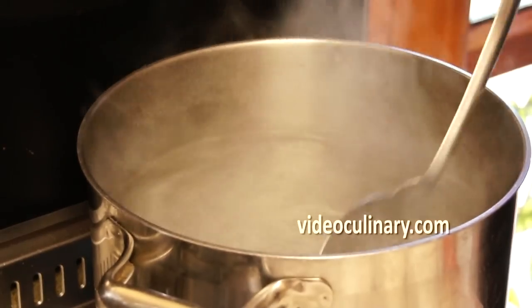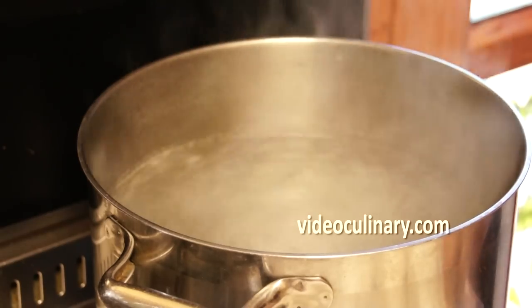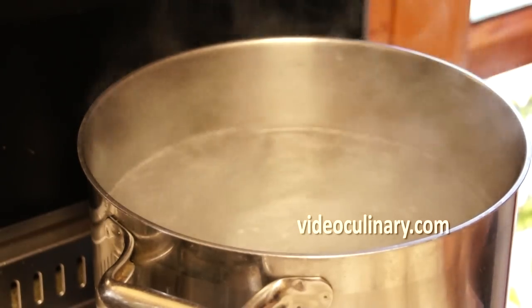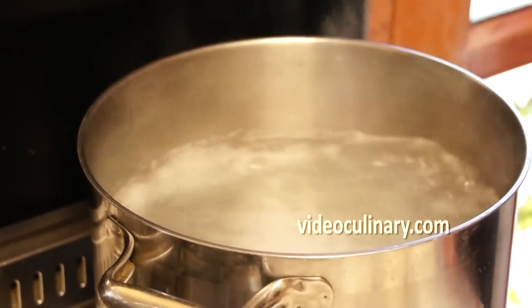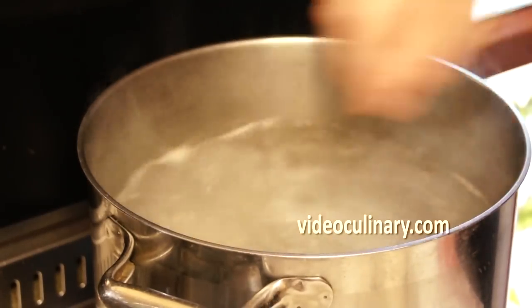Bring a large pot of water to boil. Add 1 teaspoon of salt for every liter of water. Stir the water so it's swirling and add the hinkali one by one and stir. Cook for about 7 minutes.